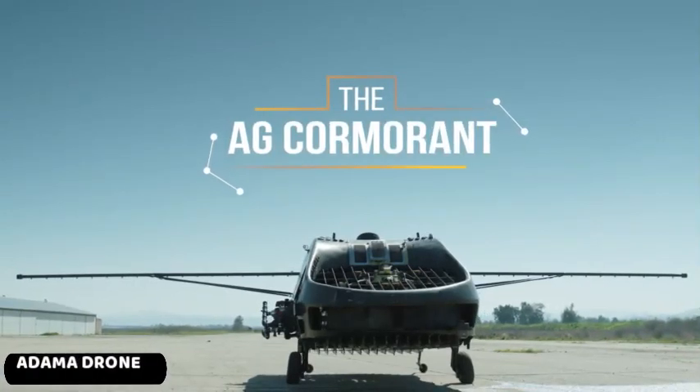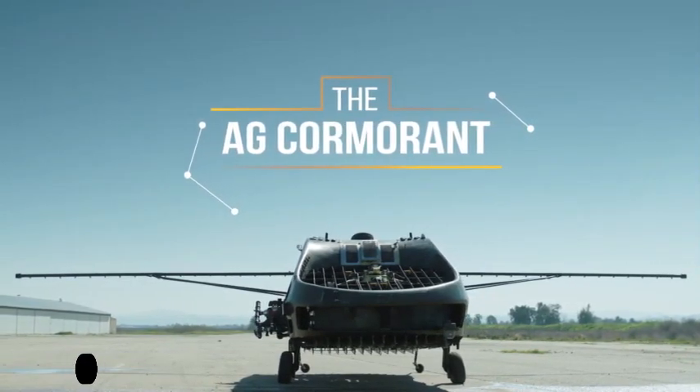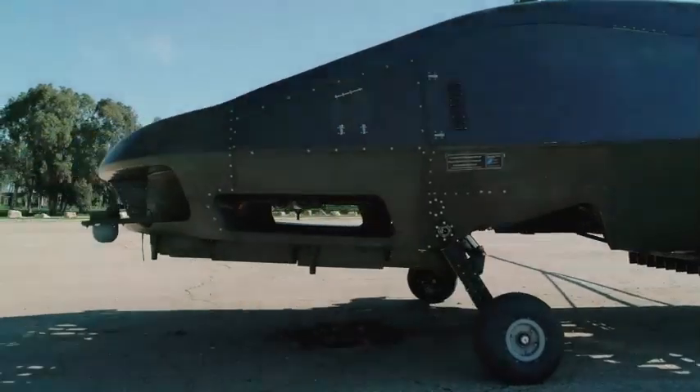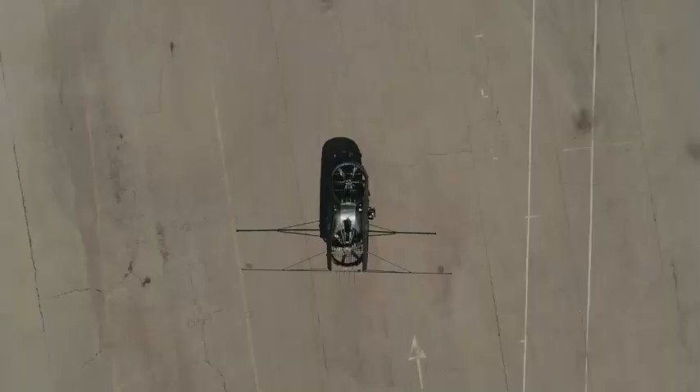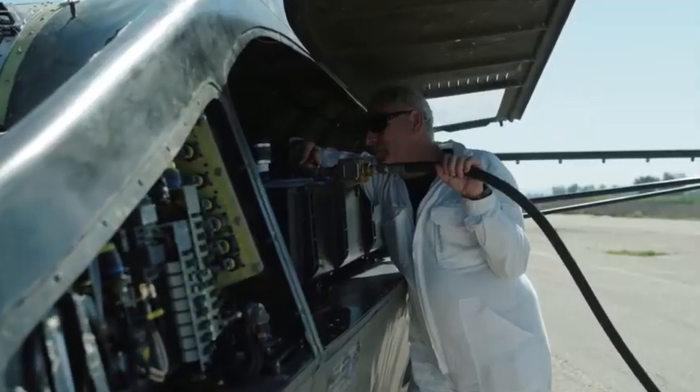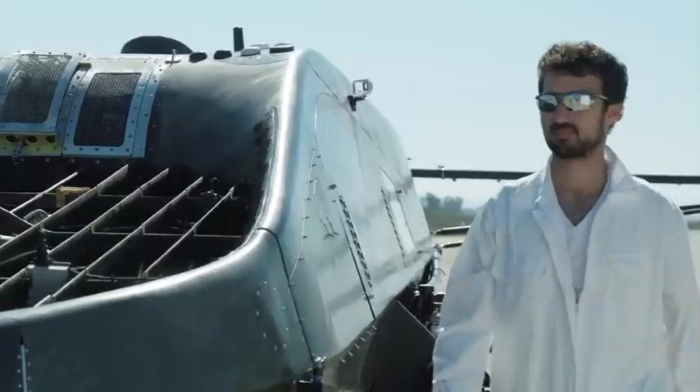Adama Drone. Agriculture, like any other industry, now needs new technology. To meet that need, an agricultural scientist research company collaborated with the development of a drone named Adama Drone.